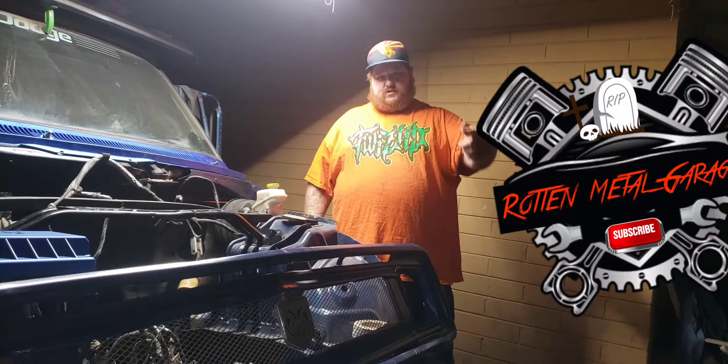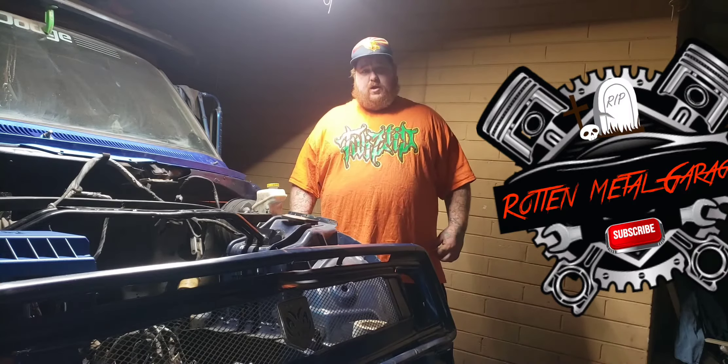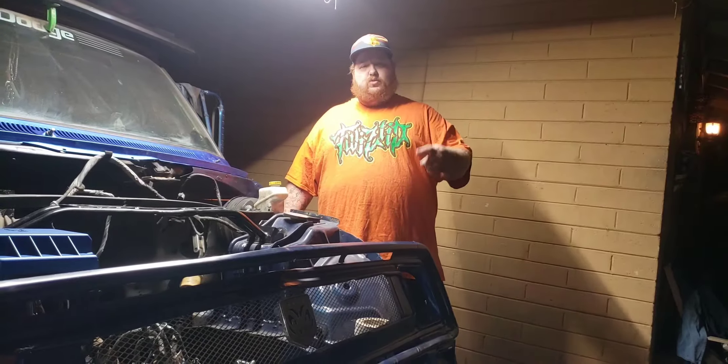Hey, what's up guys, welcome back to the channel. I'm Rotten Russ and you're watching Rotten Metal Garage. Let's get it started.